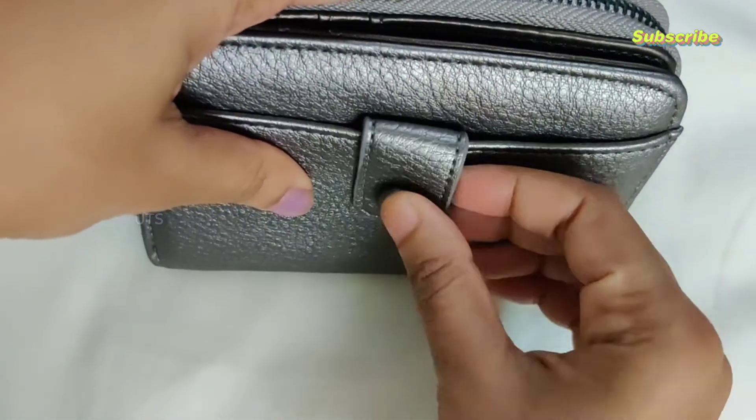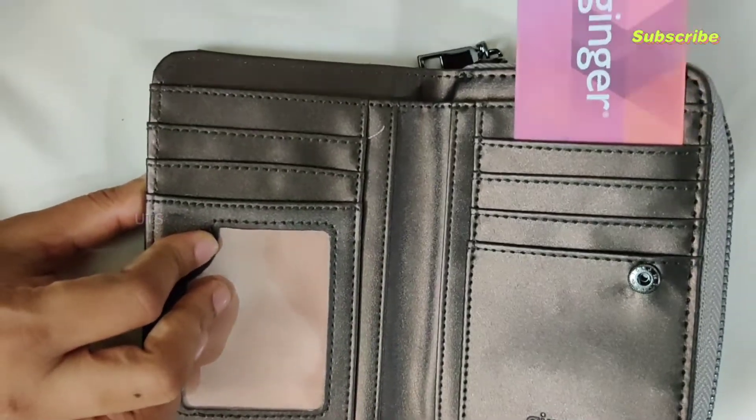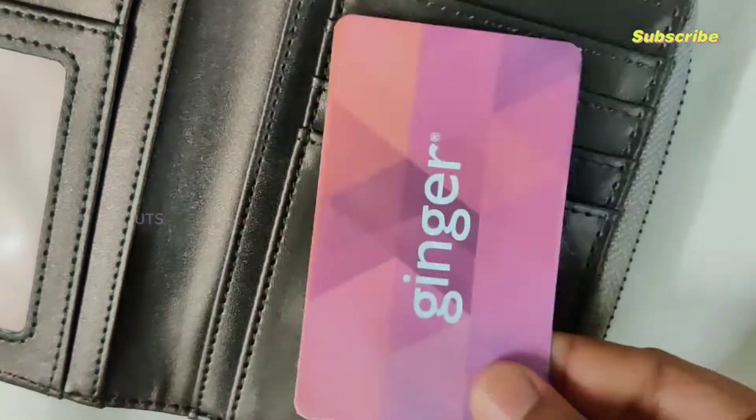There's a pocket in this wallet. There are notes, bills, etc. I'm going to open it. We have ATM cards, pan cards, ID cards. We also have passport size photos.